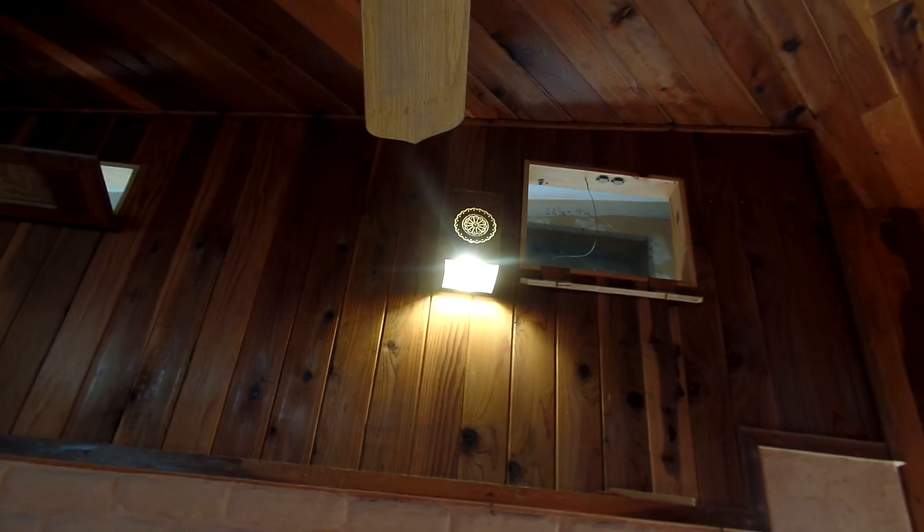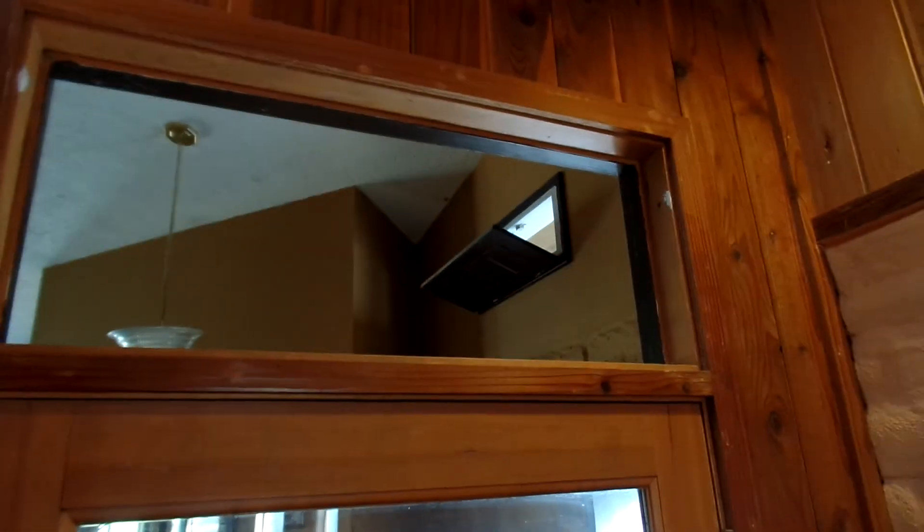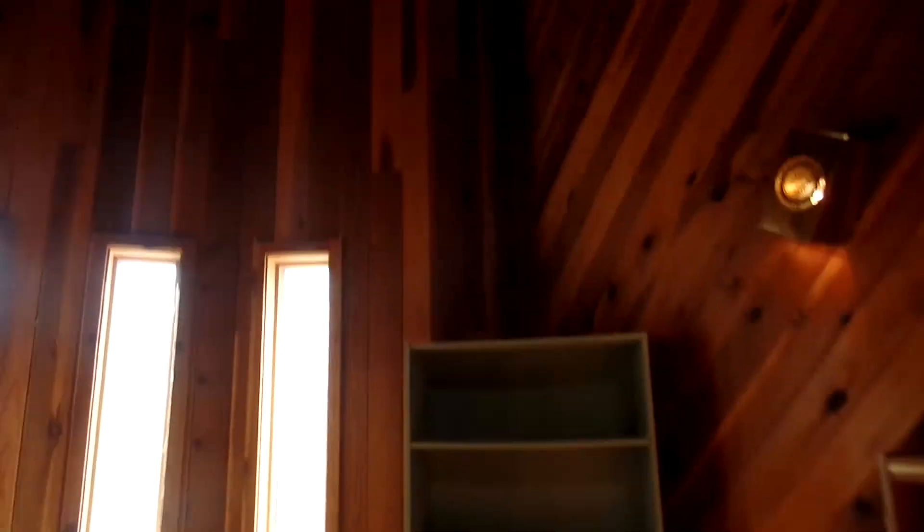That one fell down — got knocked down, I don't know — it was just down, and same with this one, so I've got to fix those. There's another one up there, and this window's open, and there's another opening for the solar. There's an exhaust fan up there too. This light's crooked; everything needs to be dusted.